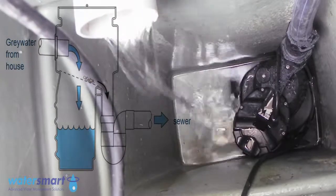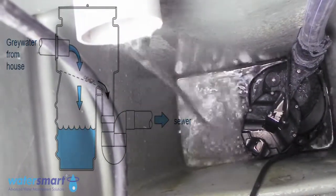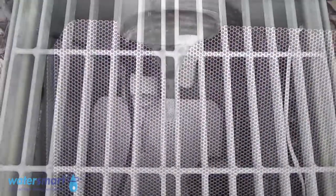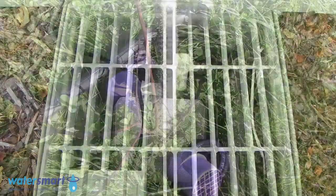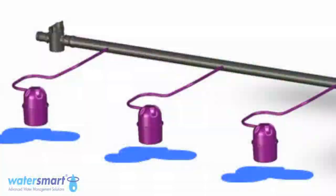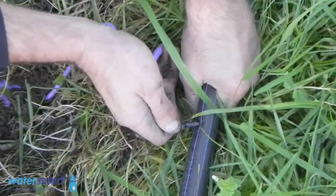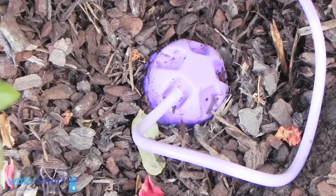When the Water Lily detects that water has entered the system, the pump is activated so the water is used instantly on your garden via an underground irrigation system. For irrigation, Water Smart uses drip line, or in the case of larger shrubs and plants, lilypods, to provide the most effective form of water distribution evenly and specially designed to prevent root intrusion.